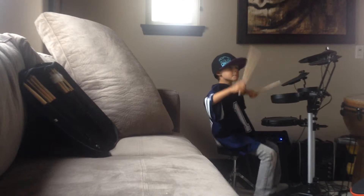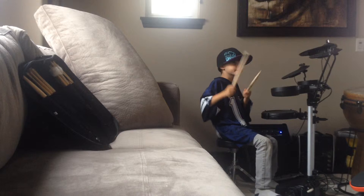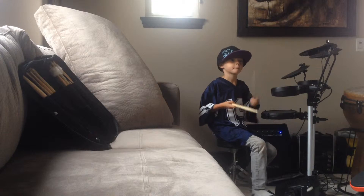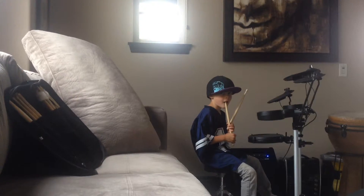Two, three, four, one, two, three, four, there we go. Sorry. All right, keep it going. All right, we'll do two more.